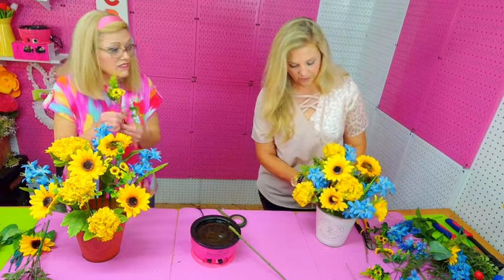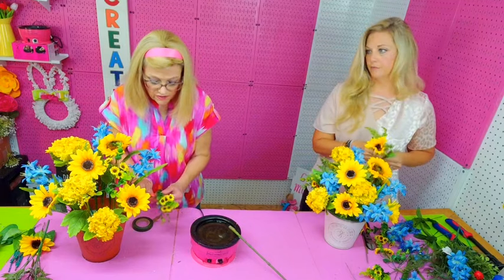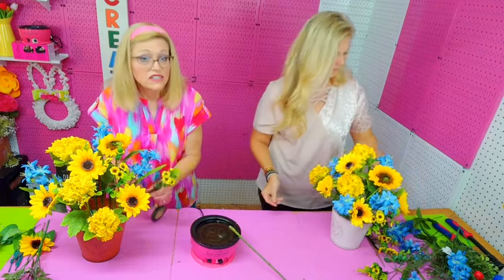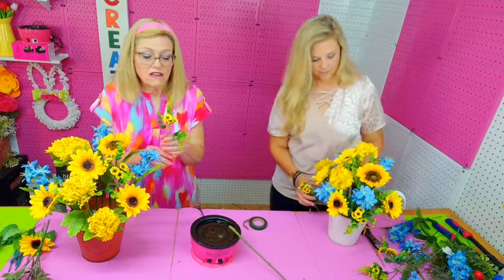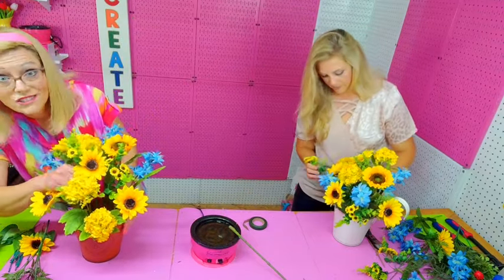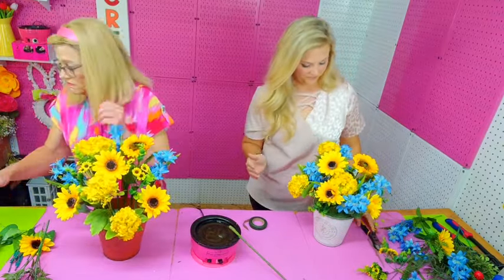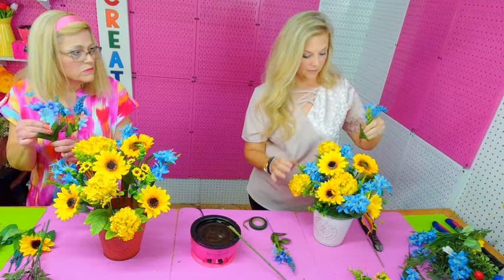These little sunflowers come in the bush with the bigger sunflowers from Amazon — I was really happy with that. If you've never ordered flowers from Amazon, they're going to be mashed into as small a container as possible. But all you have to do is take them out, shake them a little bit, use a hair dryer and just blow over them — they'll fluff right up to where they're supposed to be.